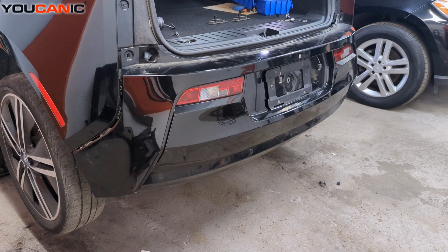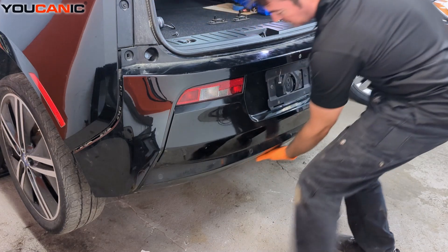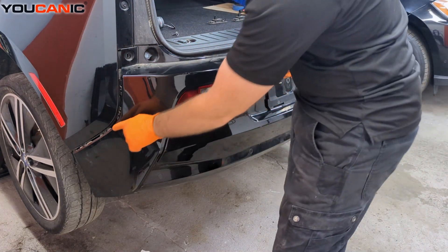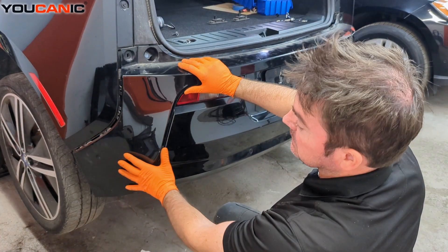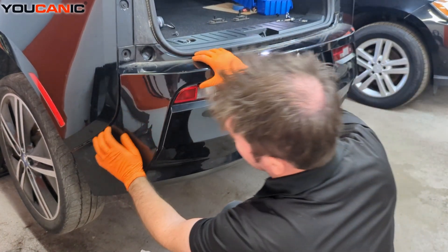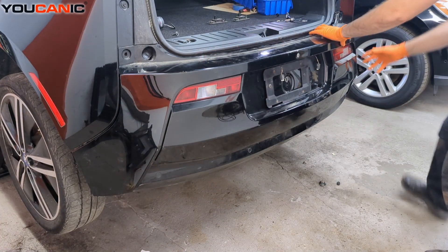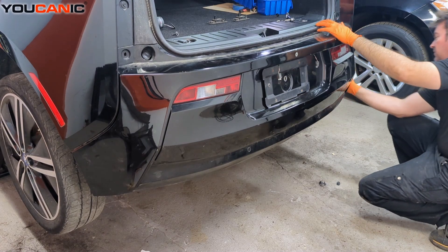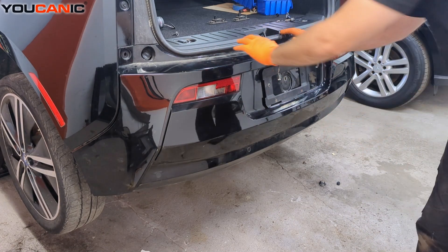Now putting the bumper on — make sure that the splash shield on the bottom is up under it. Then we line these tabs up in the connections and press forward, which locks those in. Make sure to do the same on the other side so everything is locked in, as well as the top of the bumper.